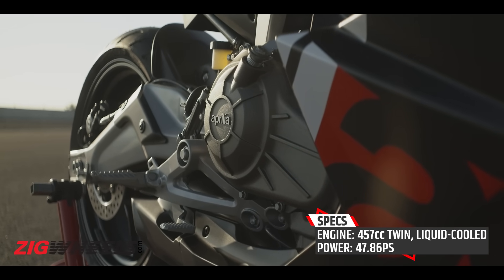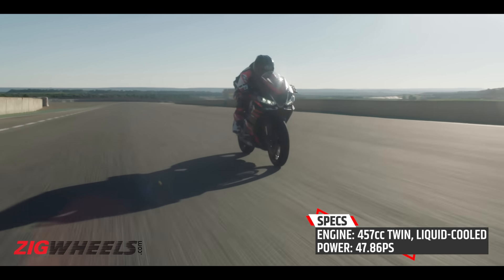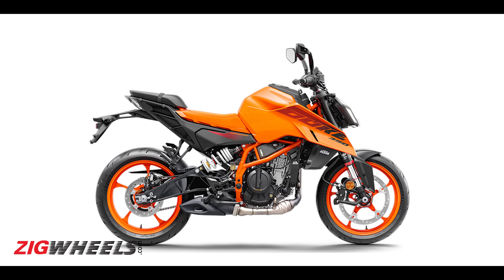Now at the heart of this RS457 is a 457cc twin-cylinder liquid-cooled motor that makes the maximum possible power permissible for A2 license — that is 35 kilowatts or 47.86 PS. And the cherry on top is that it weighs just 159 kilos. To put that into perspective, the new 390 Duke with the larger 399cc motor makes the same power, but it is 6 kg heavier than the RS457 with one less cylinder.